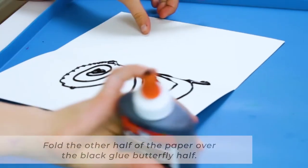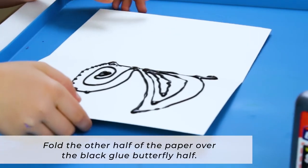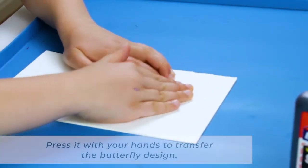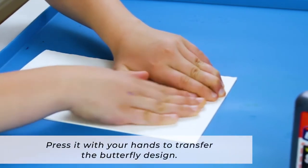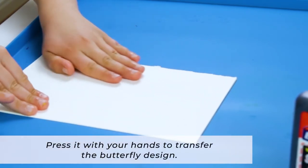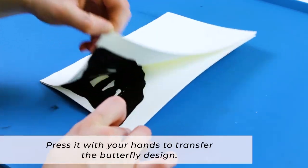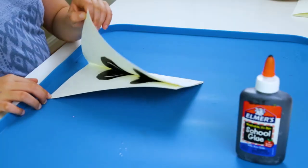Next, fold the other half of the paper over the black glue butterfly half, and press it with your hands to transfer the design to both sides of the paper. Then open the folded paper to reveal your full butterfly.